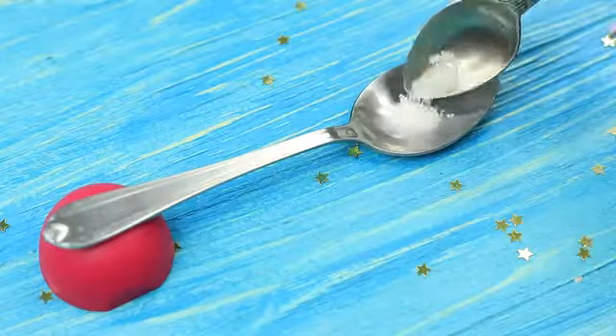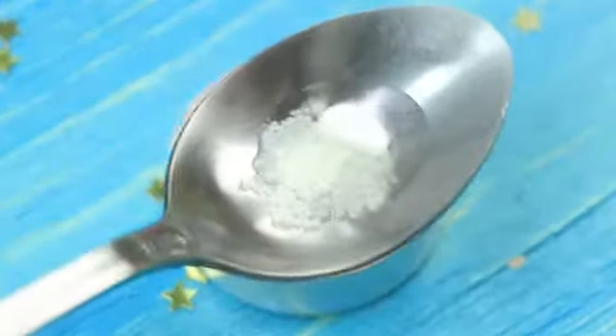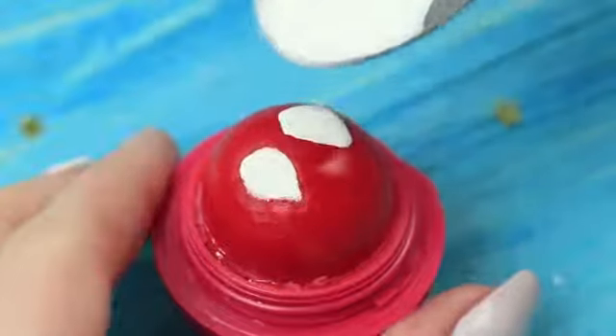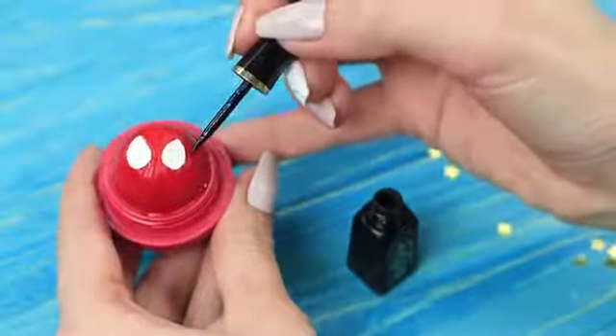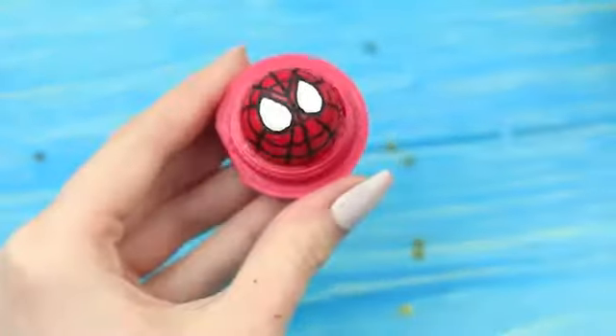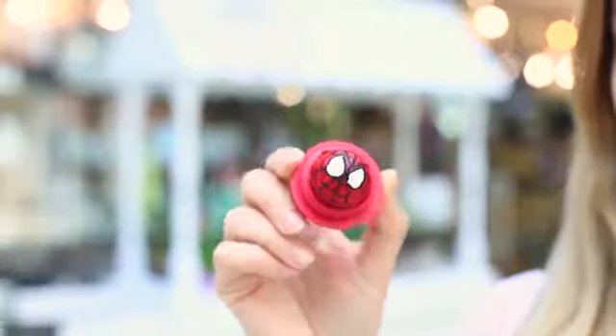Mix beeswax, castor oil, and white food coloring. Melt it over a candle and pour it into the eye holes. Scratch a cobweb with an awl. Define the eye contour and the cobweb with black eyeliner. My friend opens the EOS lip balm and Spider-Man looks at her out of it!